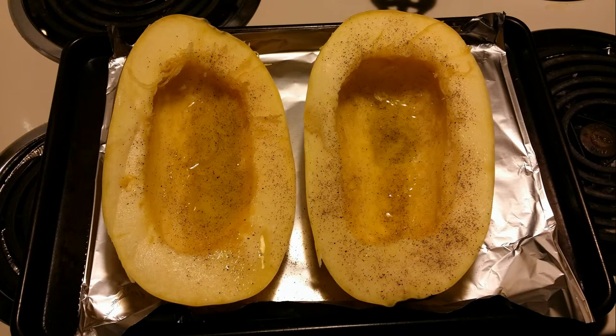This is what the squashes should look like when they're prepped before you flip them over to put them in the oven. You have to flip them over so they look like this.